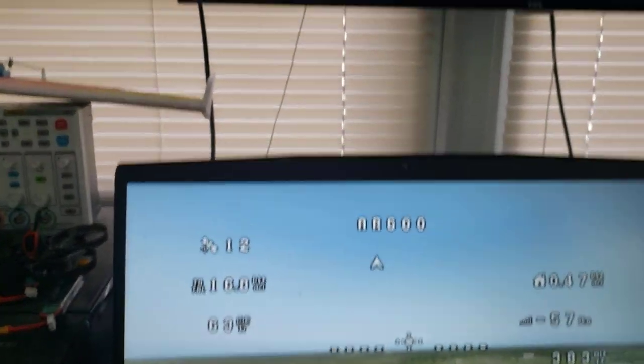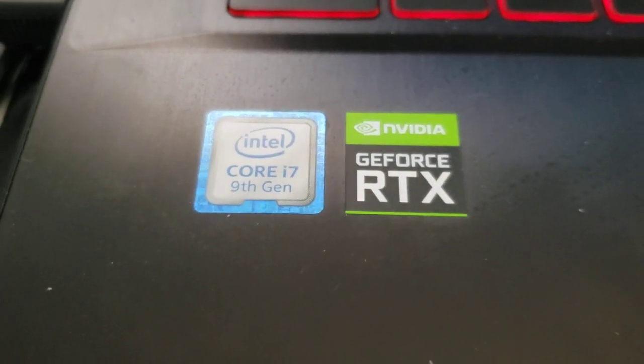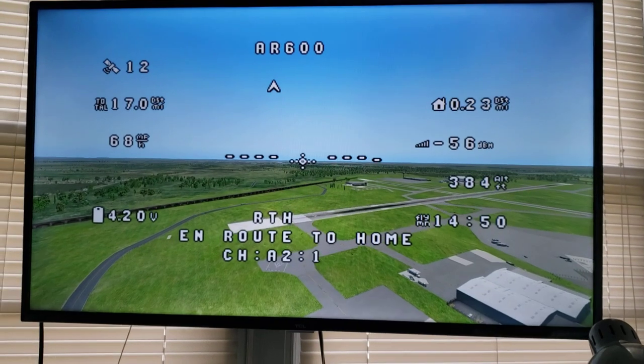What's this PC here? This is an MSI with an i7 and a GeForce. It was top of the line three years ago, probably not now, but still pretty good.